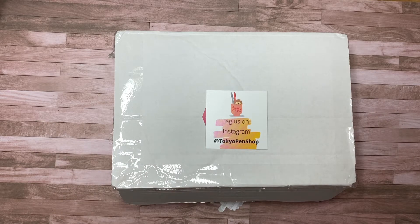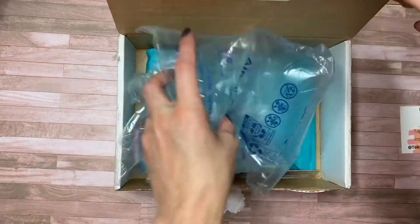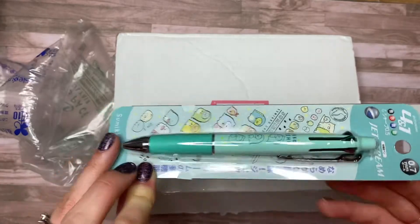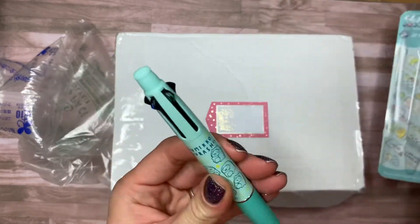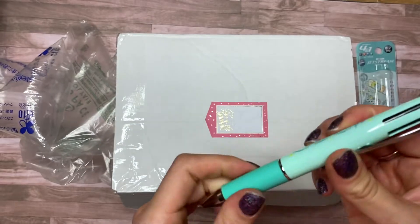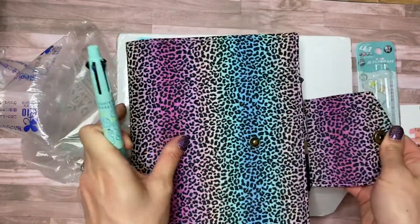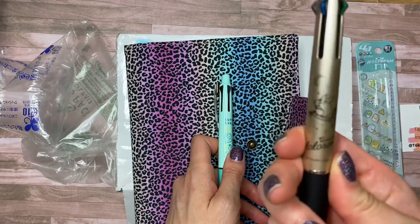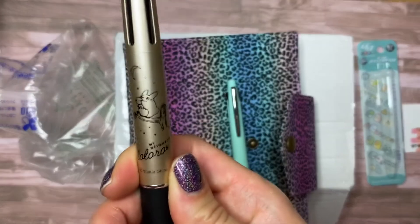I just want to look at my packing slip real quick. Sorry, this intro is taking forever. So I ordered one Kit Number 22 and I ordered a Jetstream 4-in-1. All right, let's get into it. So this is not part of the mystery kit — this is just something I ordered that was limited edition. I am loving these pens. I was never really into Jetstream until I started watching Lindsay Scribbles, and she used a Jetstream in her Hobonichi planners for a long time. And here is my Hobonichi planner right here. I am just obsessed with character pens.